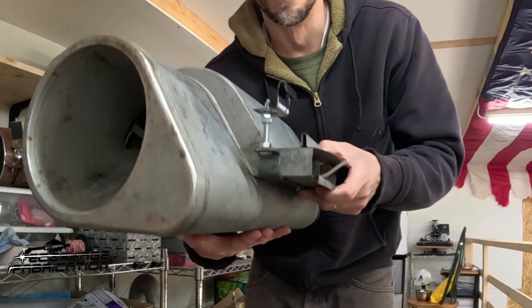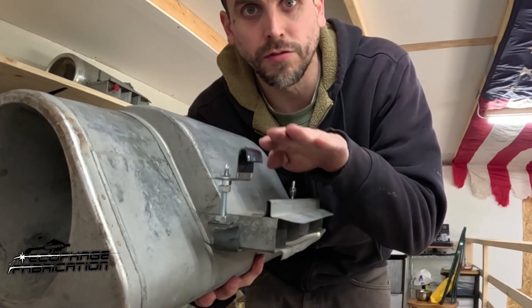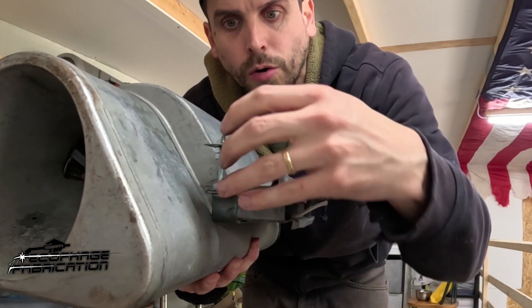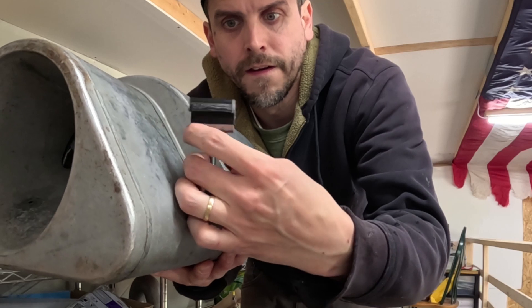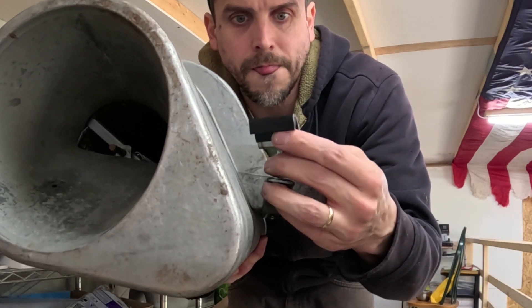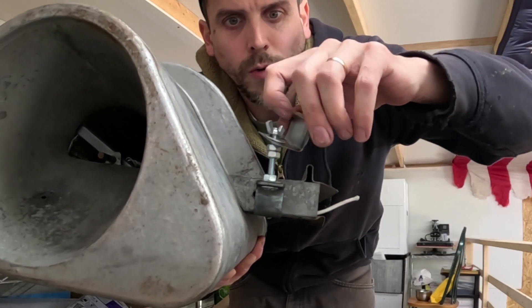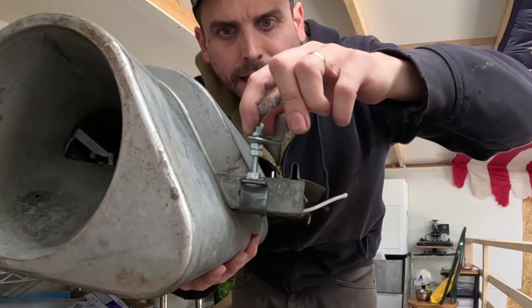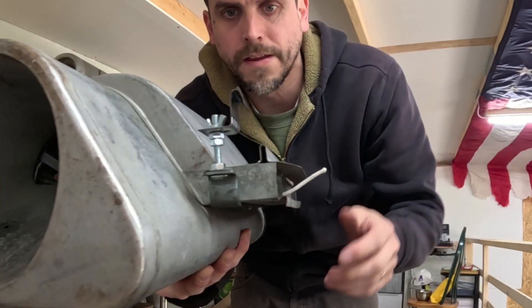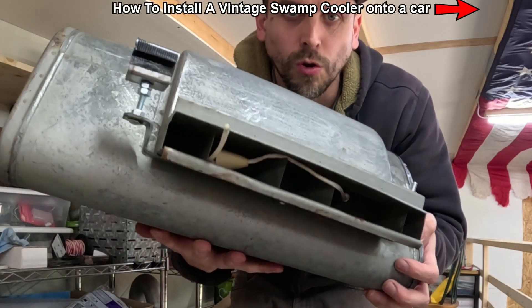And now your swamp cooler has brackets. Then when you install the swamp cooler onto the car and roll it up, you can then lower the lower bolt, lock those together. Then lower your wing nut down to tighten the cooler onto your car and tighten the cooler actually against it.